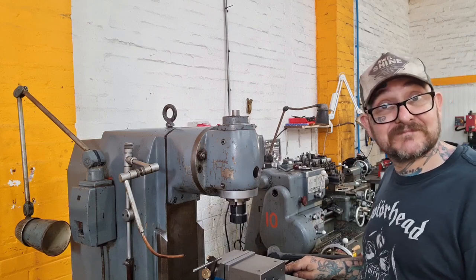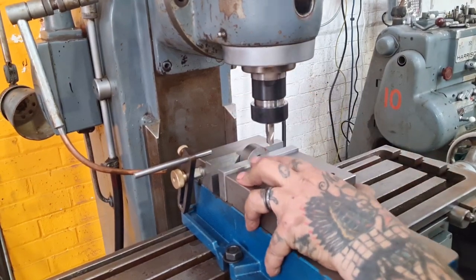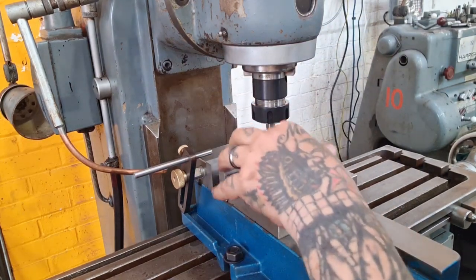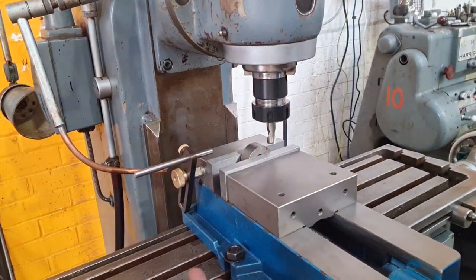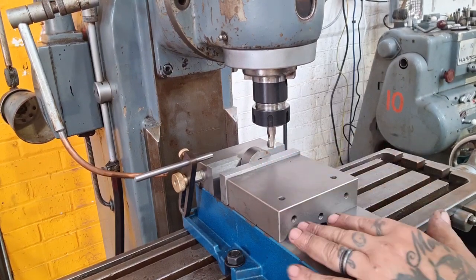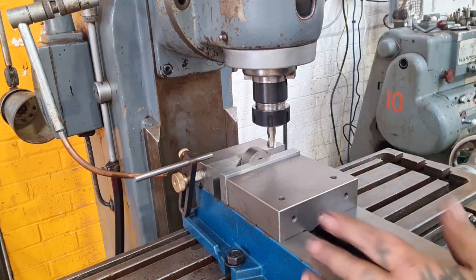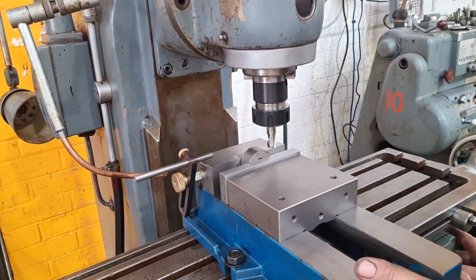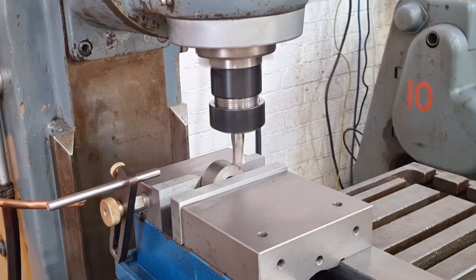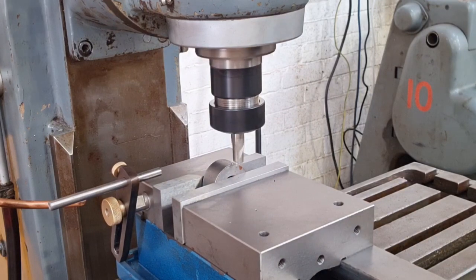So we've touched off. We've lifted the knee because the quill's fixed. We've touched off and we're going for half a mil - 20 thou cut. 12mm high speed steel bit, running just over 500 RPM - should be happy days. Let's see what happens. Off we go - making chips!